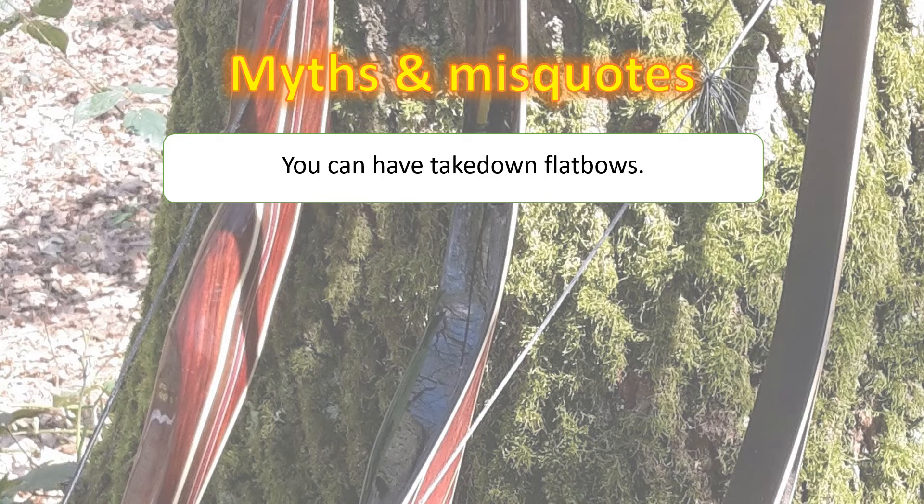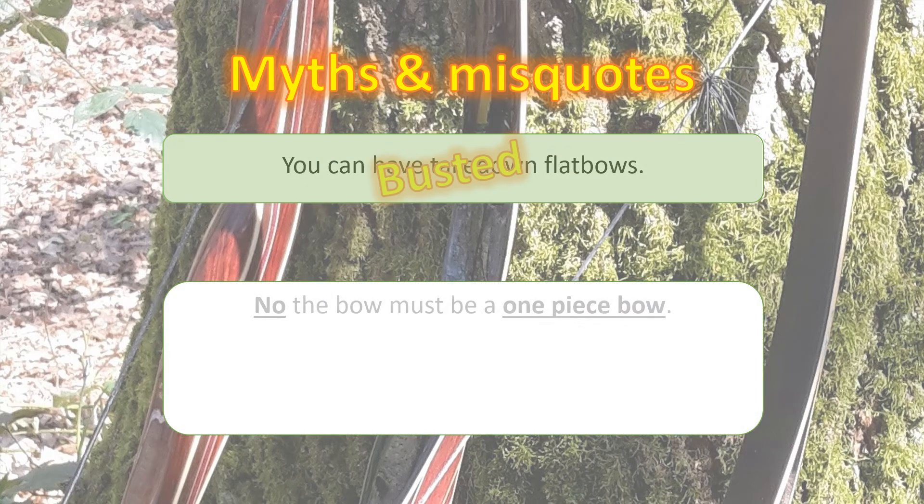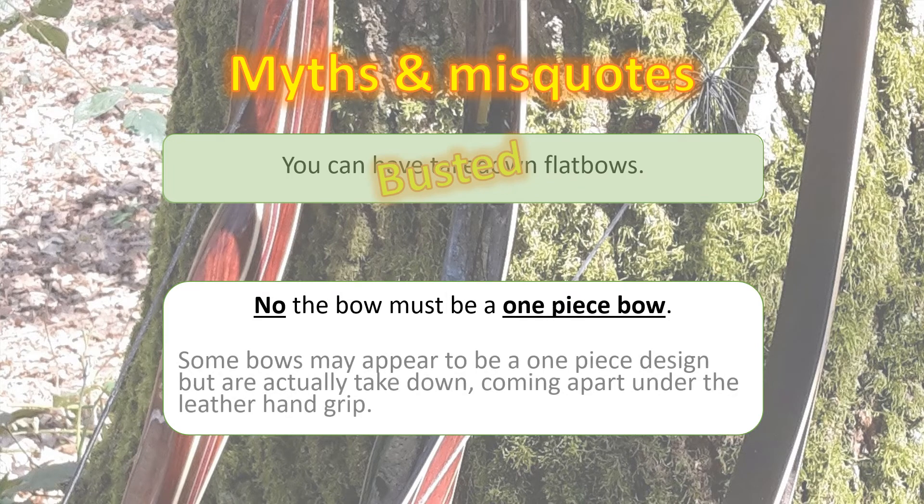It's quite common now to see takedown flatbows, and they are coming onto the market more and more often. However, this is busted as far as NFAS rules are concerned, because it has to be a one-piece bow. Sometimes it can be quite difficult to identify whether a bow is one-piece because the join is actually underneath the leather grip of the handle.